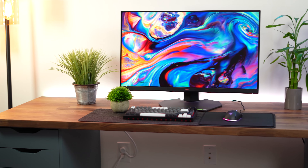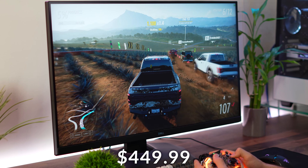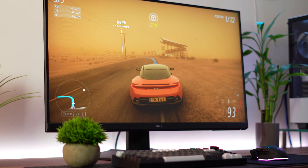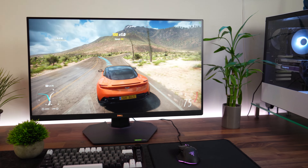Let's move on to the number four spot, which is the Dell G32-23D, coming in at a price tag of $449.99. This is again 1440p — the last 1440p gaming monitor on this list — but it bumps up to 32 inches. So if you do want a bigger screen size, this is where this comes into play.